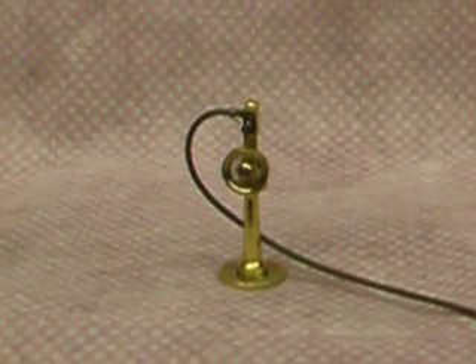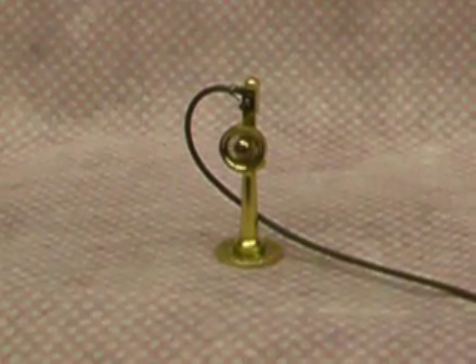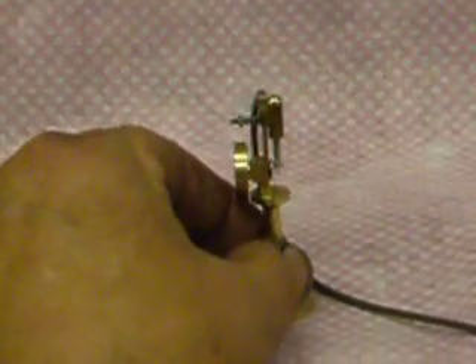Here we are. Here's a little engine I've just built. It's designed on the port side by Tubal Cane. I'll just go in now and turn it round, just so you can have a look at it operating. There's not much to see really — it's running on just a wisp of air.